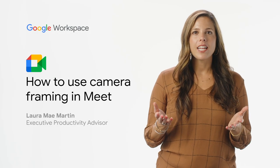Have you ever joined a virtual meeting and struggled to see yourself in that big conference room? Or do you show up off-center in your video feed when you're connecting from home? I'm going to show you how to improve your visibility in hybrid meetings by using camera framing in Google Meet.